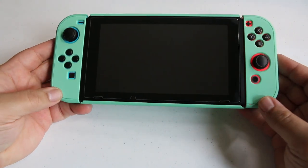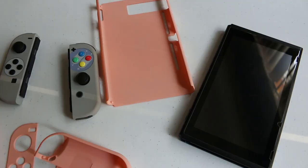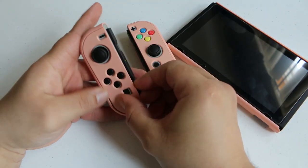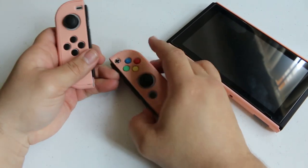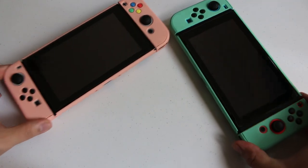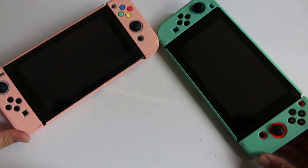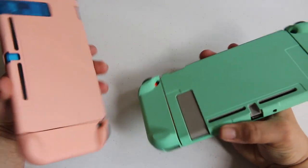The color is a really smooth pastel and the texture is a soft smooth matte finish. While installing the pink case on this Nintendo Switch I had some replacement shells on my Joy-Cons, but that didn't seem to affect the installation of the case. Here are the two colors side by side — as you can see they're really nice and pretty calming, definitely a positive aesthetic, and gives your Nintendo Switch a unique look.